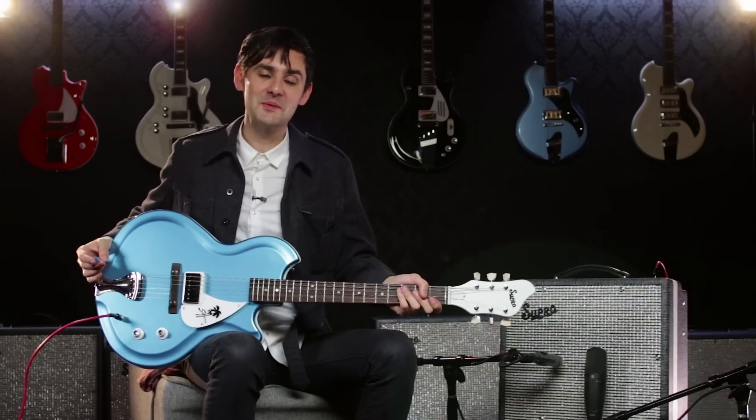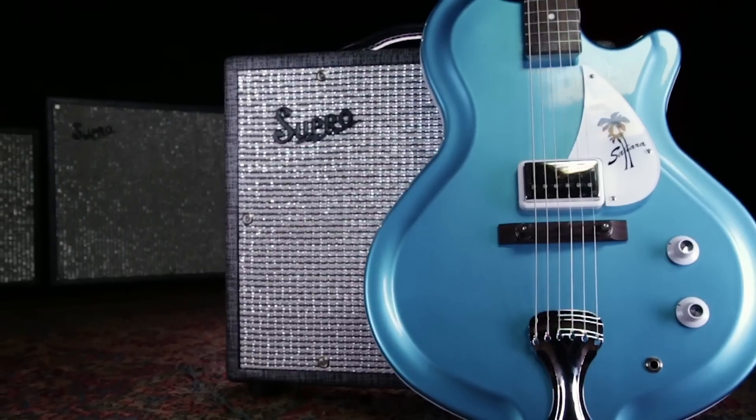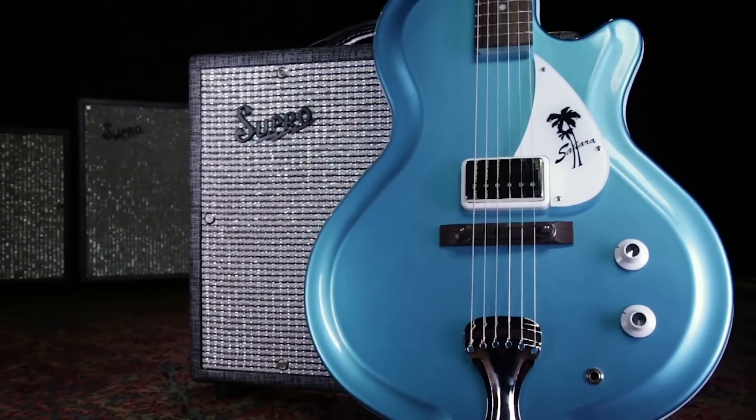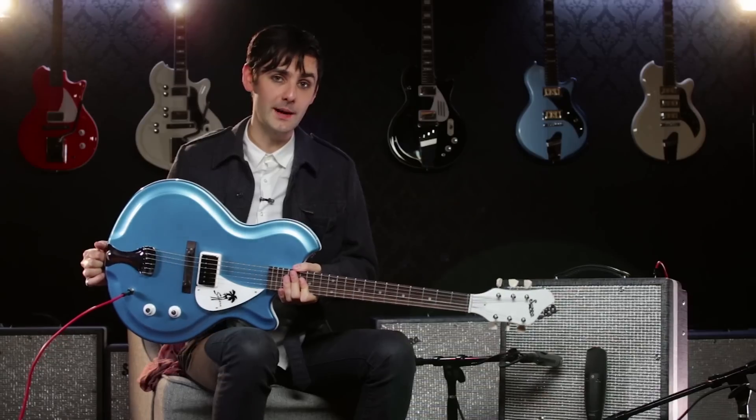Hi, I'm Zane Carney, and I'm here today with Guitar Center to show you Supro's new guitar, the Sahara. The Sahara is a wide-bodied reproduction of the single pickup fiberglass guitar that Supro made in the 1960s.